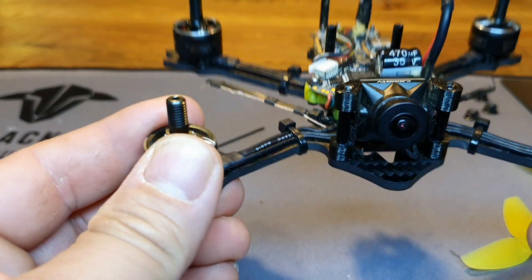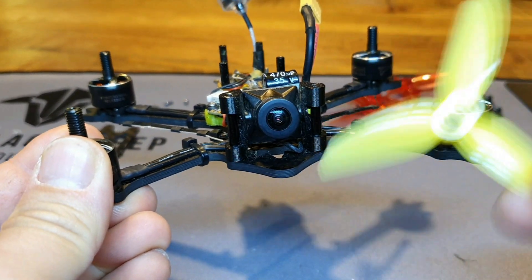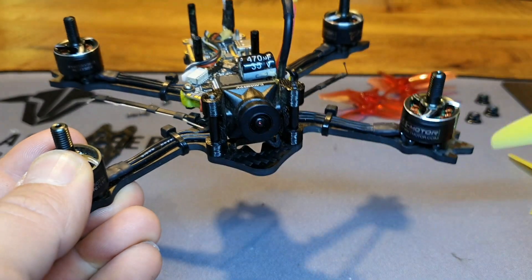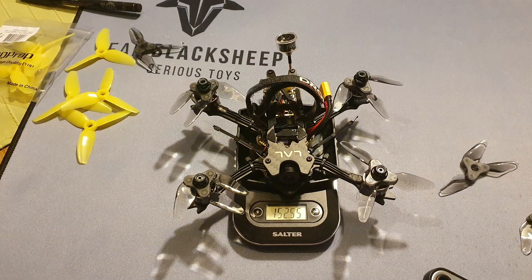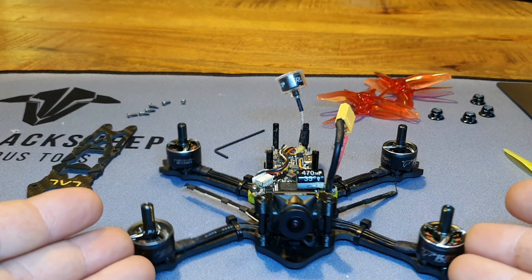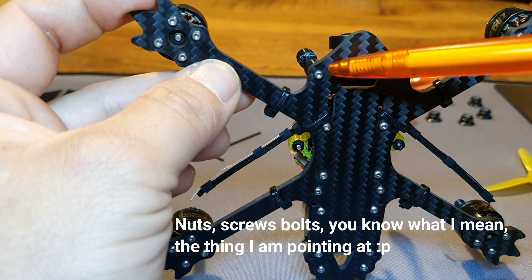After putting it all together with the battery strap — I use the 850 Tattu R-Line batteries — and with the lightest props I could find, the HQ 3x3x3 props, I came in at 250.5 grams. That's right on the limit, and I didn't really want that. I wanted the option to choose which props to fly with, not be limited to just one, so I started looking for other ways to shed some weight.